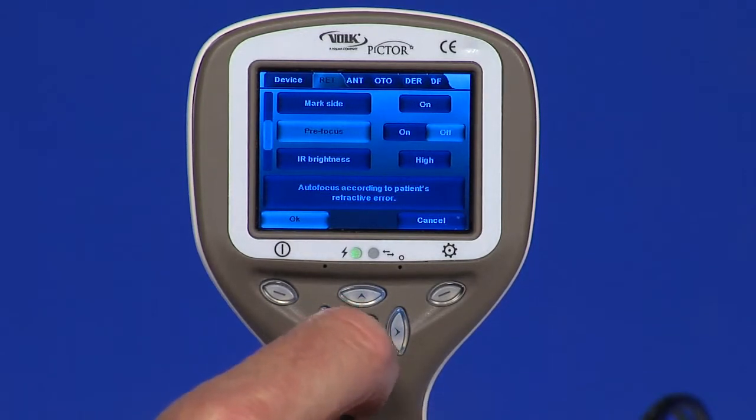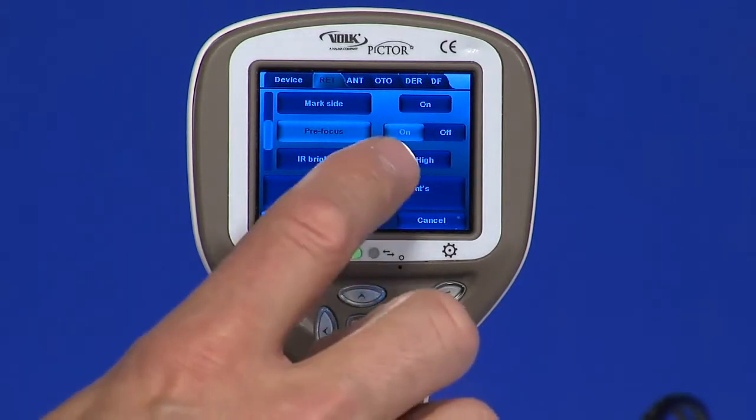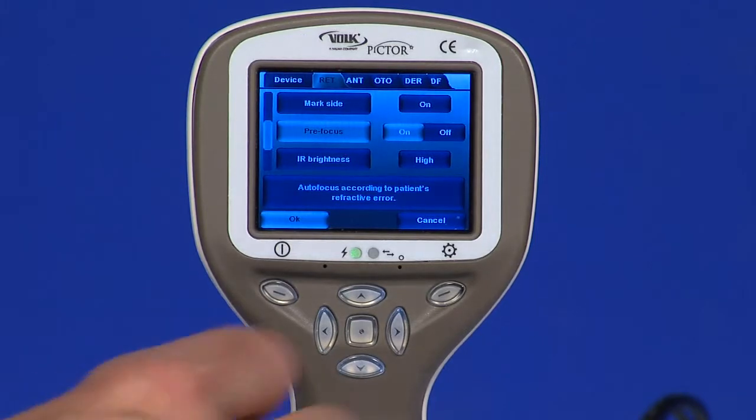Pre-focus. The pre-focus function is only used in auto mode. Pre-focus prevents the user from taking images that are out of focus. When the pre-focus feature is enabled from the menu, the camera prompts the user to focus again if the focusing failed. It is recommended to keep this feature turned off and shoot in manual mode.